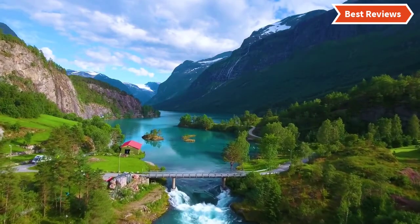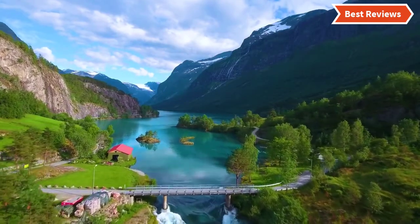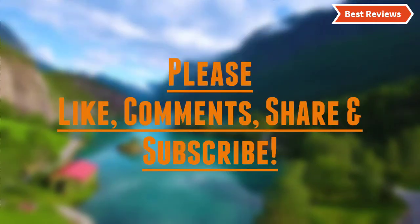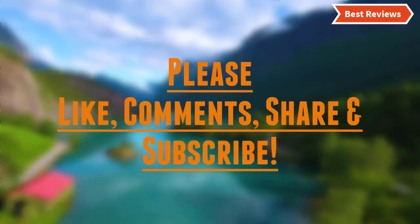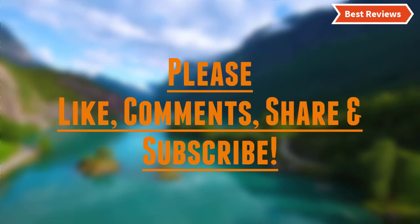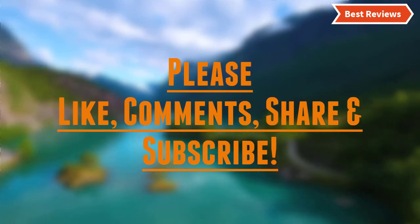Hope you found this video helpful for finding the best paint sprayer for cabinets. If you found this helpful, please give a like, comment your valuable opinion, and tell us which one is perfect for you. Subscribe to our channel to get the latest updates on different product reviews.